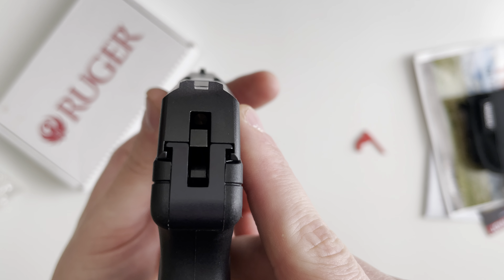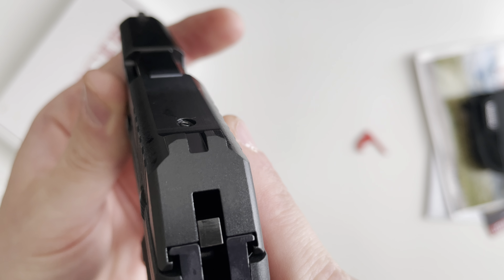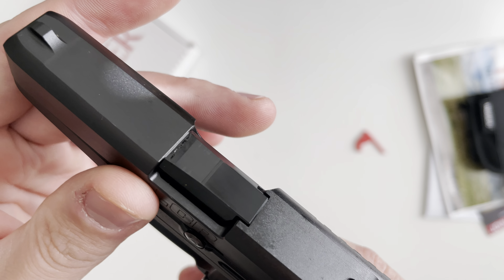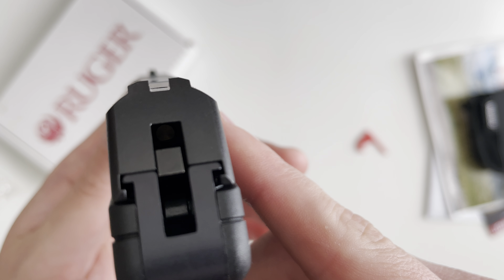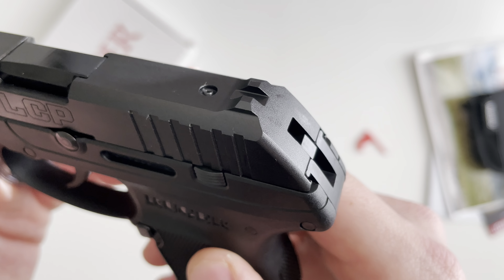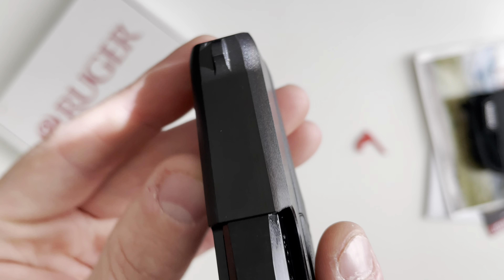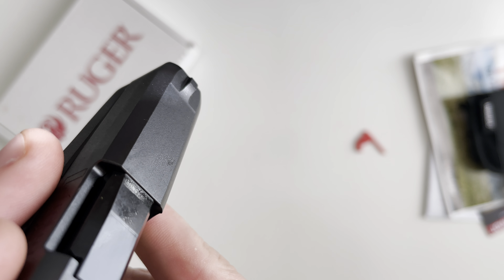The sights are just going to be some fixed iron sights, and these are milled into the slide — no adjustments or anything like that. Your rear one is just a black smooth rear sight, and the front is the same: non-adjustable and just black, no serrations or anything like that.